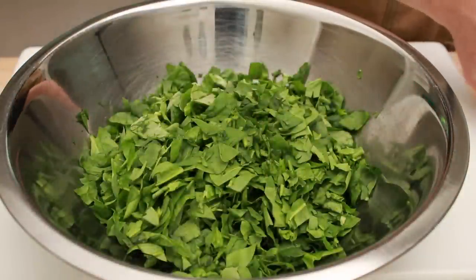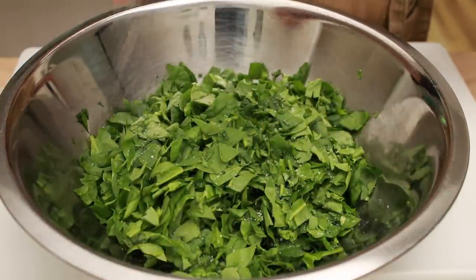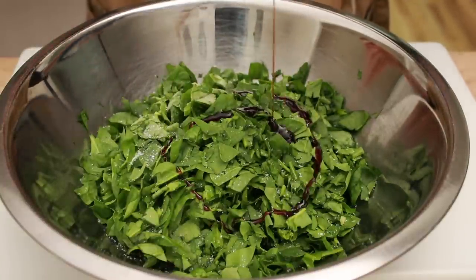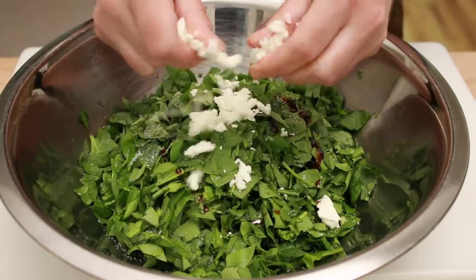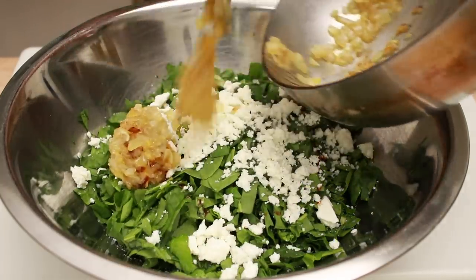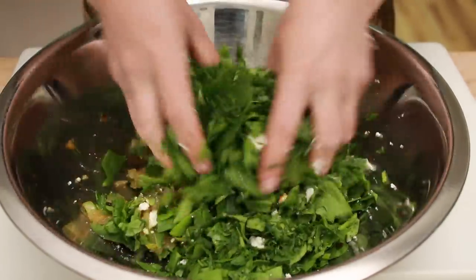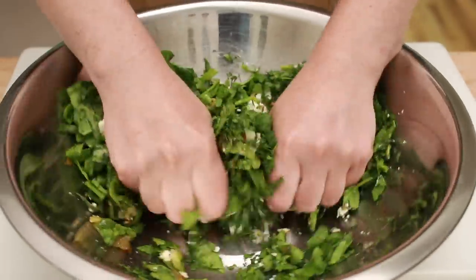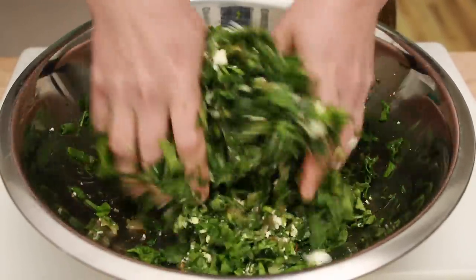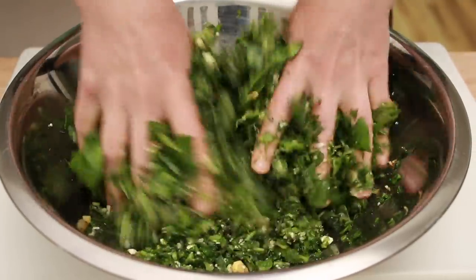Now that we've chopped everything up, let's season the filling and assemble the wraps. Here are our spinach, scallions, and herbs. Add a little salt and a splash of pomegranate molasses or lemon juice. I like to add some feta, but if you want to keep the wraps vegan, you can skip it. Add those lovely cooked onions and mix very thoroughly with your hands. I like to get the spinach fairly wilted, which makes it taste juicier. This filling lasts in the fridge surprisingly well and you can keep the leftovers till the next day.